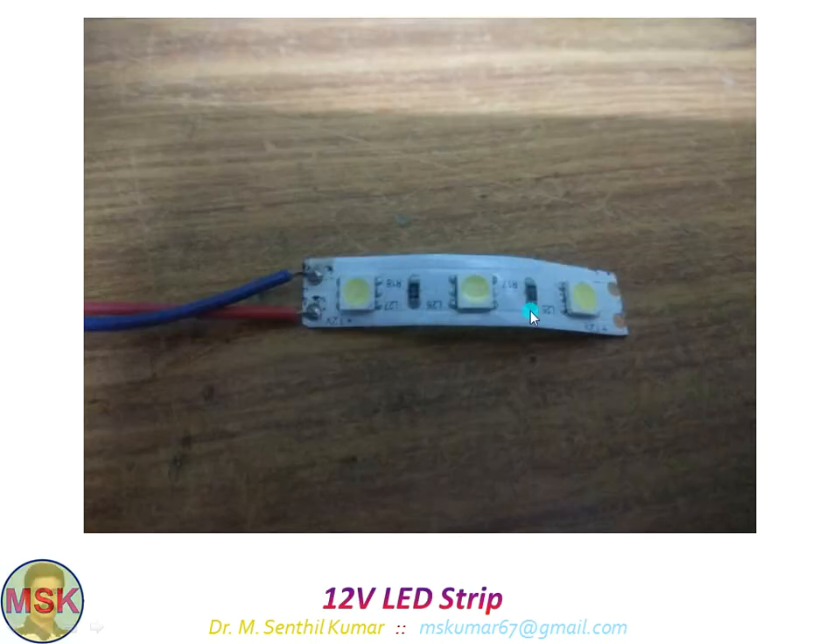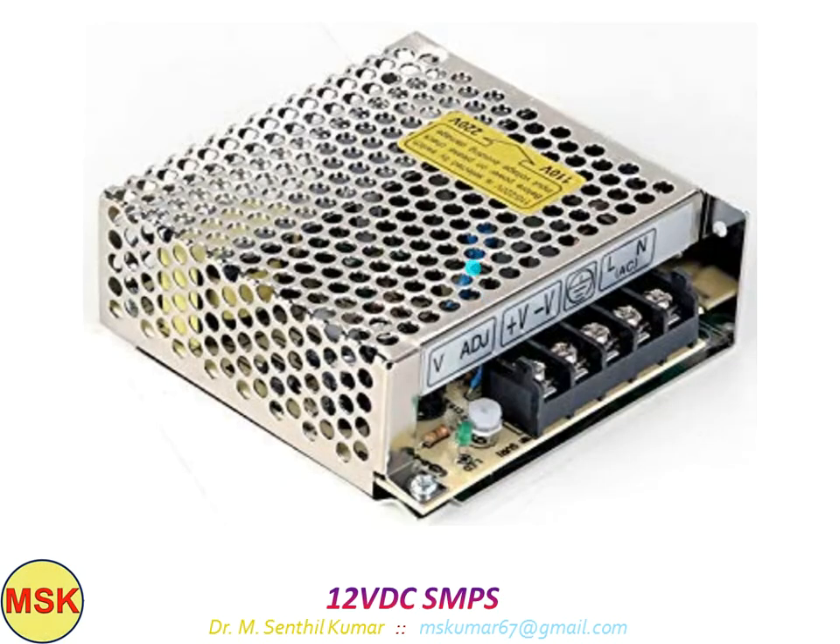This is the LED strip. Once the pencil is dispensed, immediately after that moment the LED will blink four times at the rate of 0.2 seconds on and 0.2 seconds off. And this is the 12-volt DC SMPS.